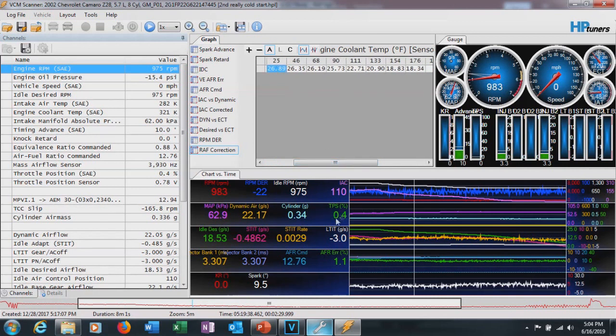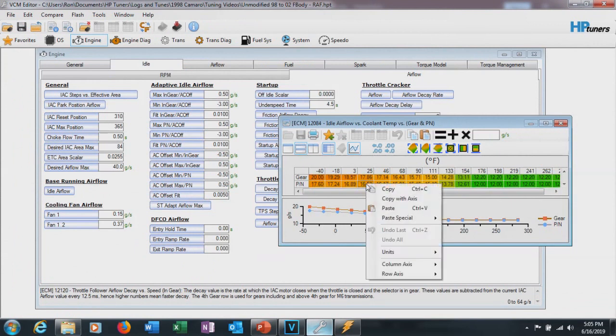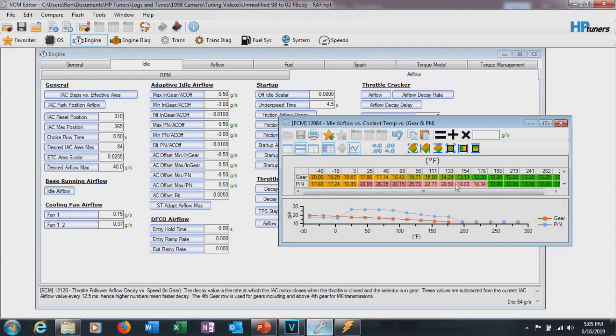The reason we use 0.5% on the throttle filter is because at zero it will often register at 0.4 for some reason. For this to work, make sure you're also logging engine coolant temp and dynamic airflow — both numbers need to be logged so the table gets populated. Once you have numbers in the table, copy them starting at the 25-degree column, go over to the RAF table, and paste those numbers straight in from 25 across. You'll now see a nice blip representing the actual airflow that occurred while the engine was warming up.